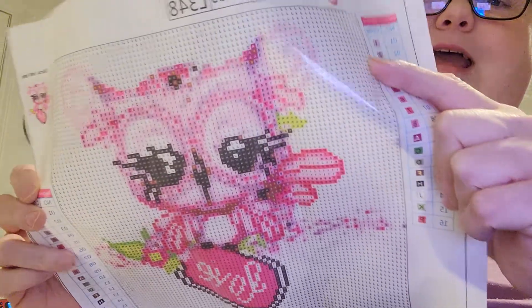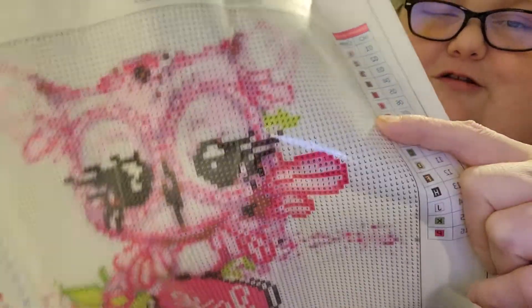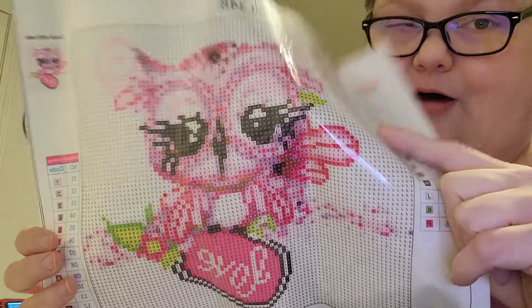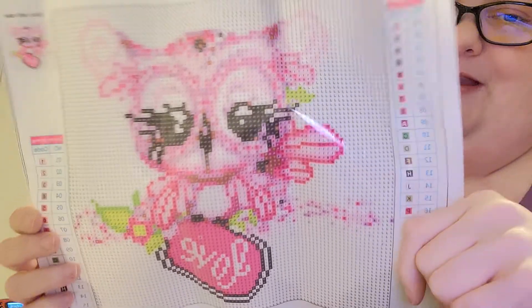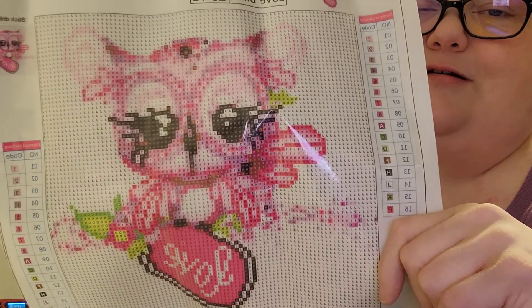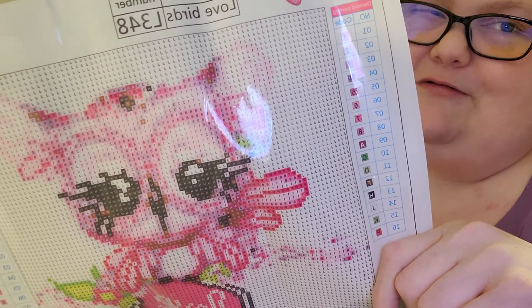It's a 30 by 30. It's so cute — my mom's gonna see this video because she watches them, but she doesn't know I'm doing this owl. Because I've got a lot of other diamond paints, but I'm gonna be doing this for her. It's so cute — maybe for her, it might be for me because I love it.